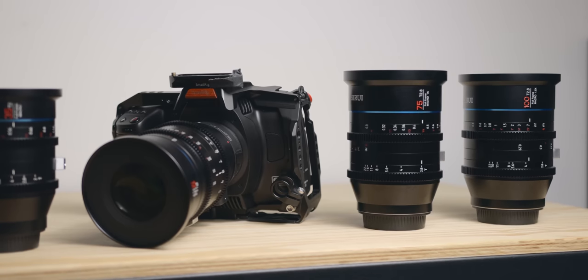Full disclaimer: Surrey did send me these lenses for me to keep, but they do not get to modify the content of this video and these are my honest opinions.